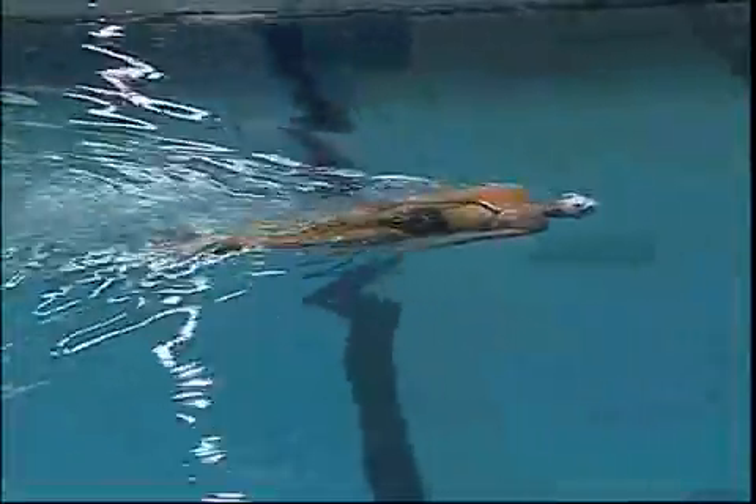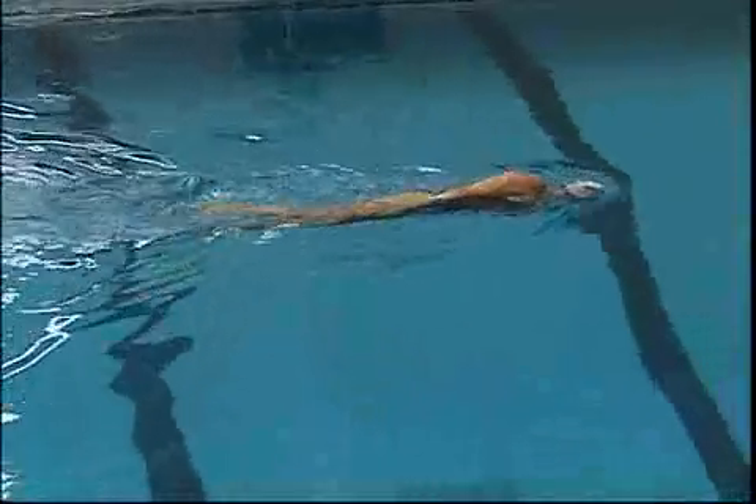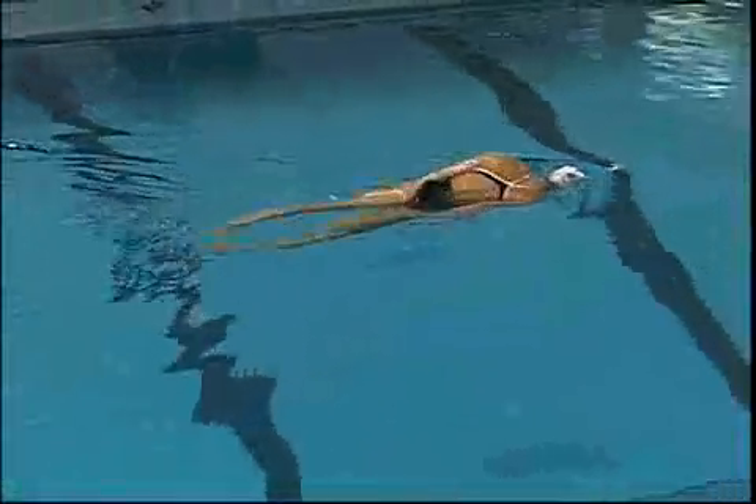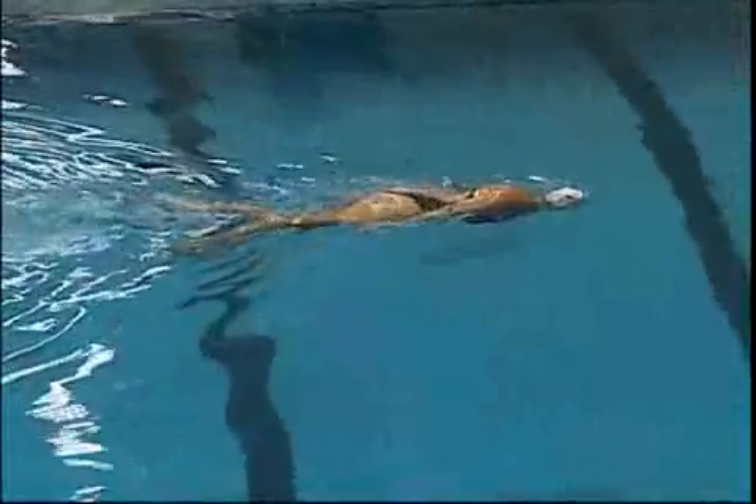Her hands by her side, hands down, and she'll rotate from one side to the other side. As she rotates, it's a smooth movement, it's not a jerky movement, just having control.